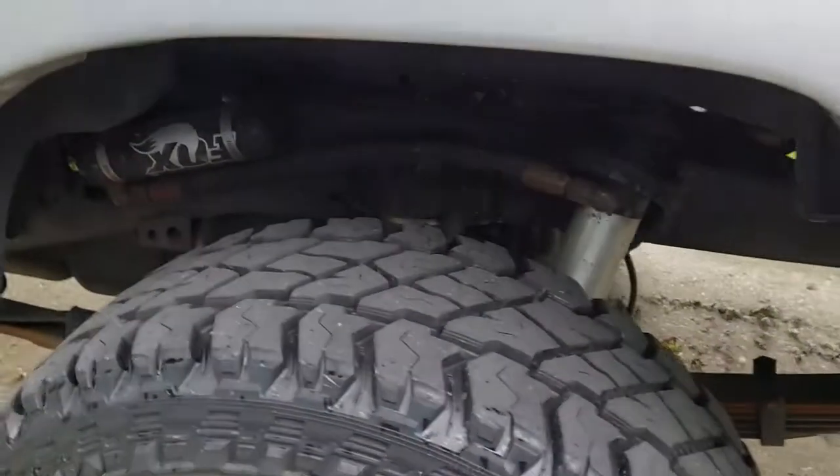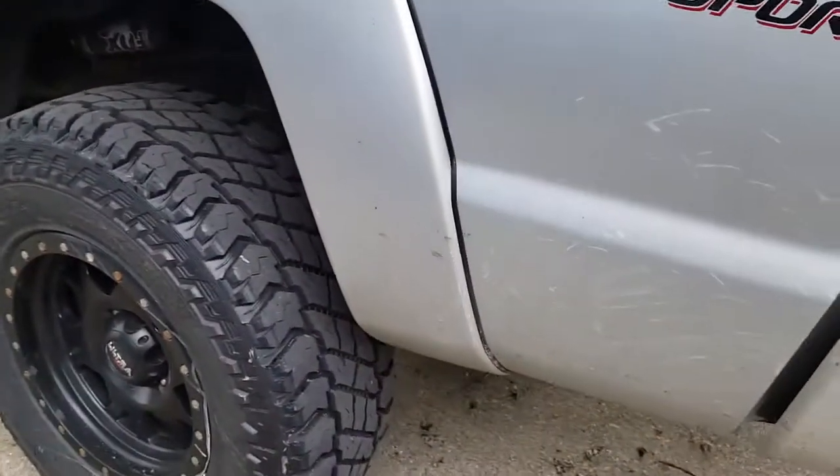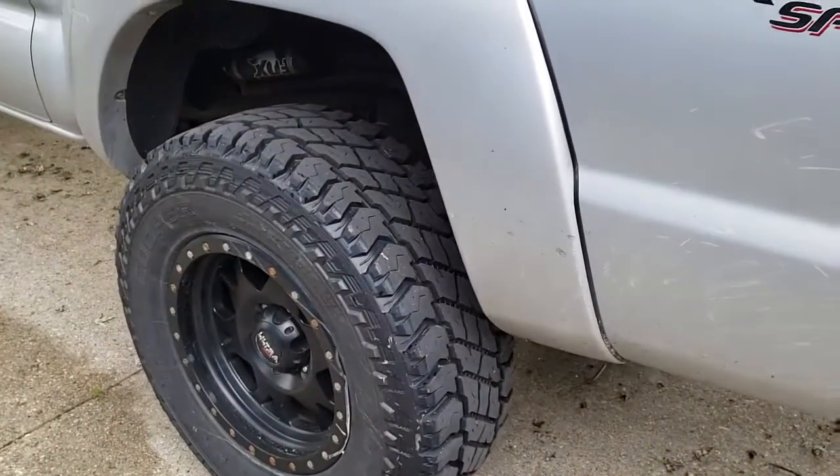I was going to upgrade them anyway, so now I don't have that problem. Worst case now, if I overheat the fluid, I can at least put new fluid in it.